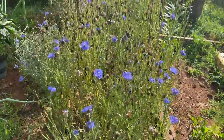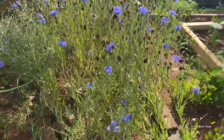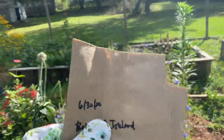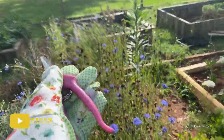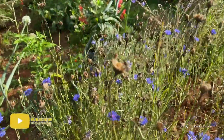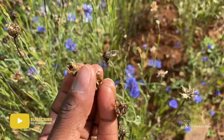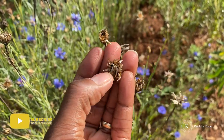Here we have a beautiful patch of blue bachelor buttons and they are ready for harvest. I have several paper sacks here, all labeled up, and my trusty cutting shears. They're really easy to identify — here's one right here, and you can tell it's ready.